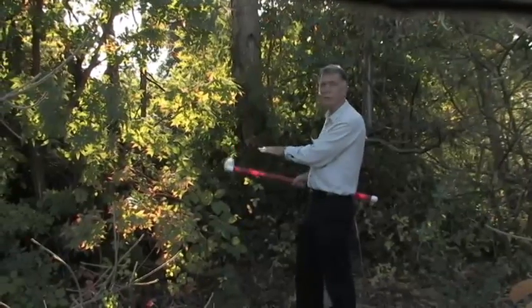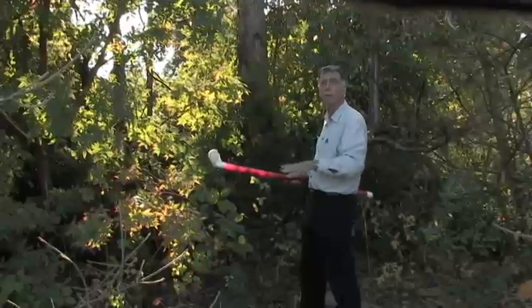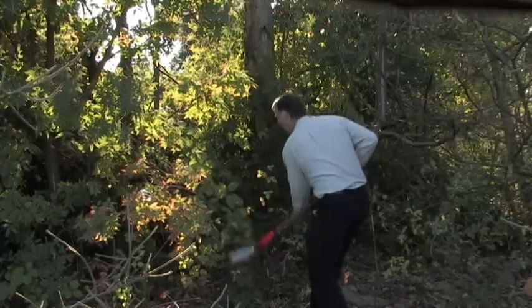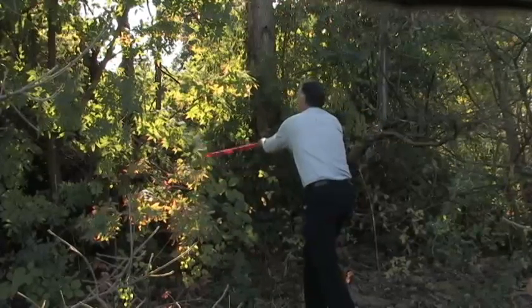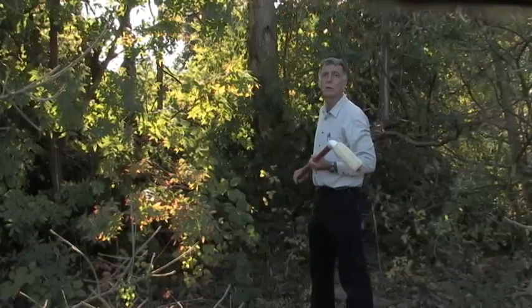For example, in the situation I'm in right now, I have Himalaya blackberry growing amongst a native tree that I want to protect. So I would just use the wick and only touch the foliage of the plant I wanted to control. I can go in deeper and touch it and completely stay away from the tree, avoiding contact with its foliage in that way.